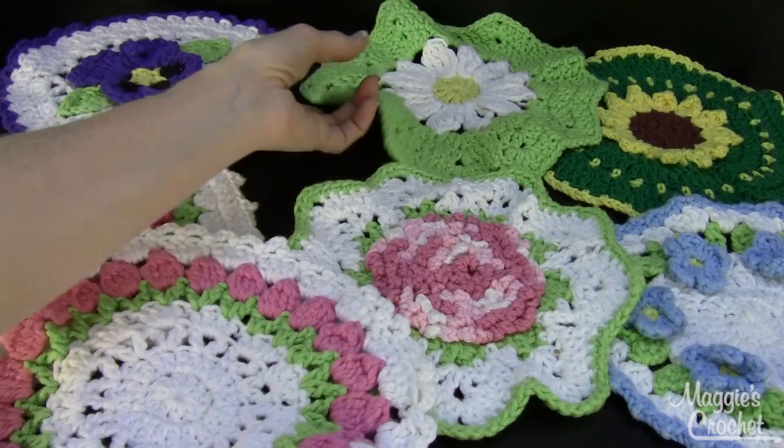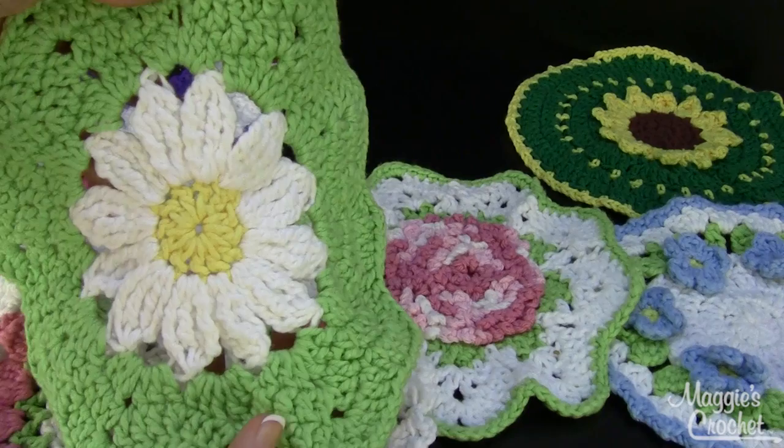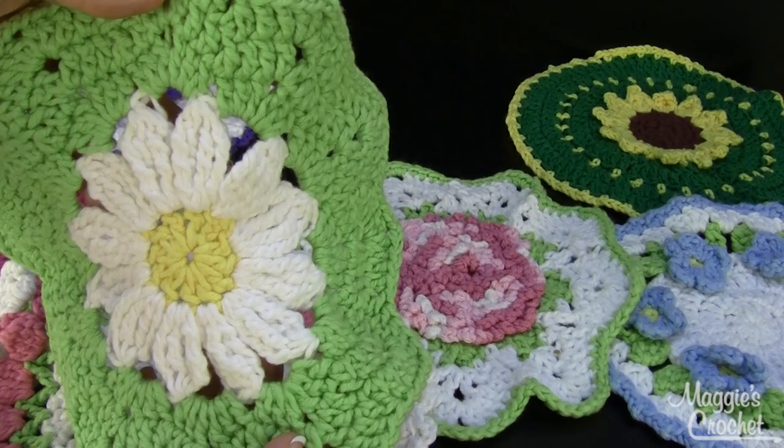Here's a daisy, and this has long cluster stitches to create those petals. I'm going to do a YouTube video on that one too, on that flower or something similar, so you can see how it's made.